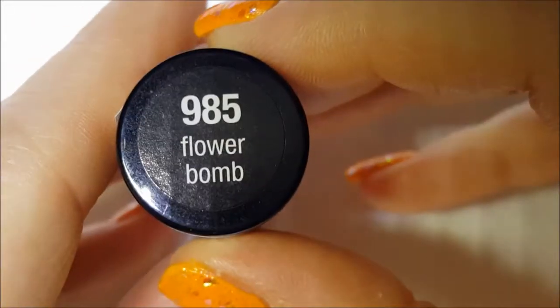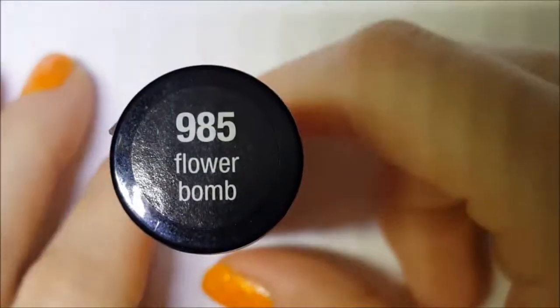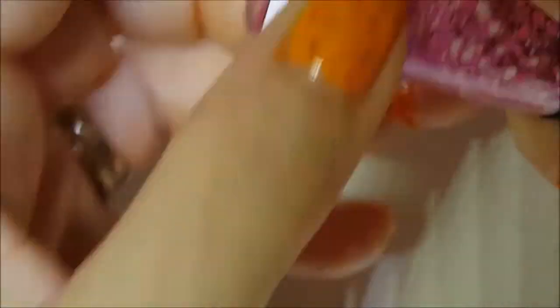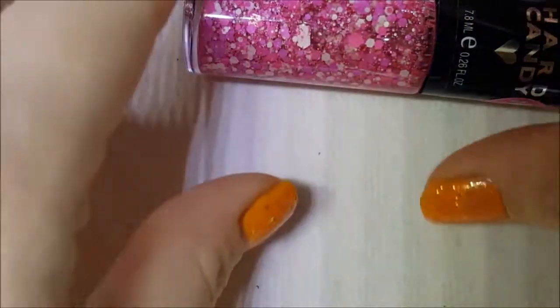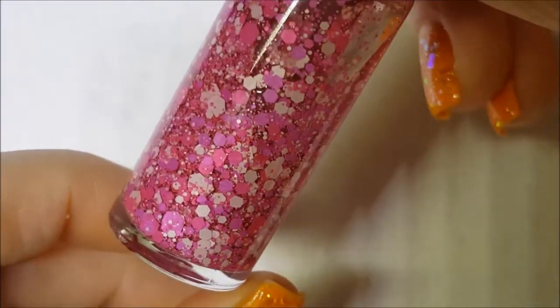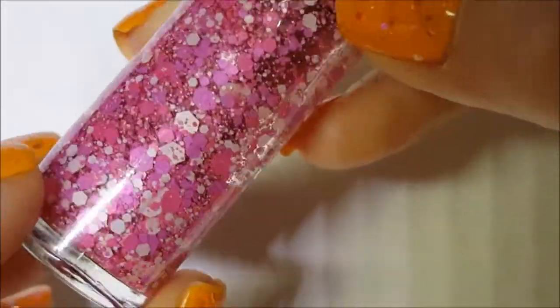This first one is called Flower Bomb. I don't buy very many Hard Candy polishes because I think they're so expensive and you don't get a lot in these little round ones. But this one here is just a glitter mix — matte glitters in different color pinks and then either white or a very light pink, all various size hex glitters.